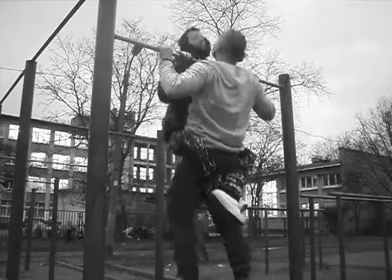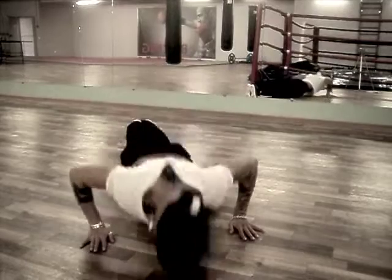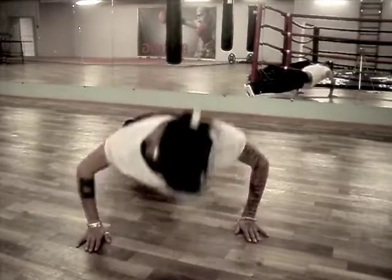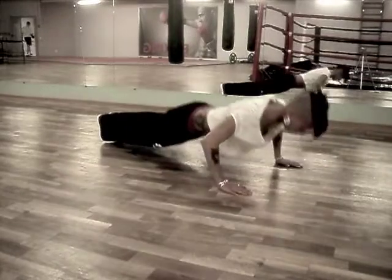Keep your shoulders parallel to the ground at all times and keep your body straight from your feet to your neck. Repeat as many times as you can with no rest. Pay attention to quality — judges will estimate it too.